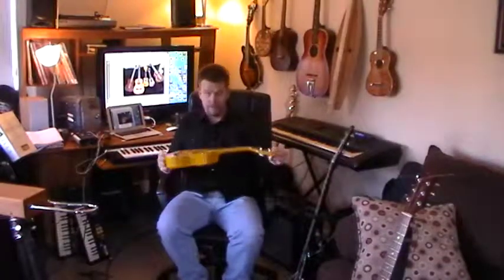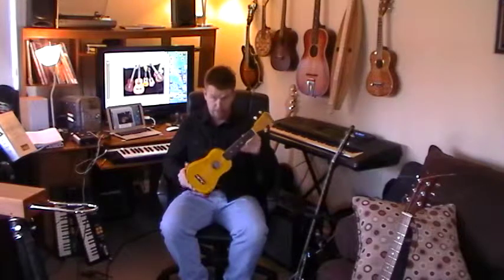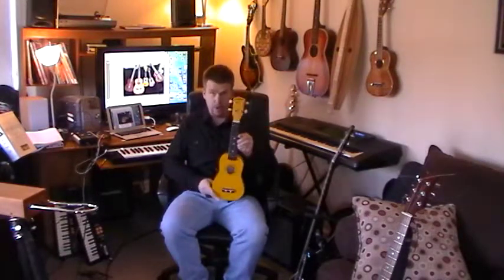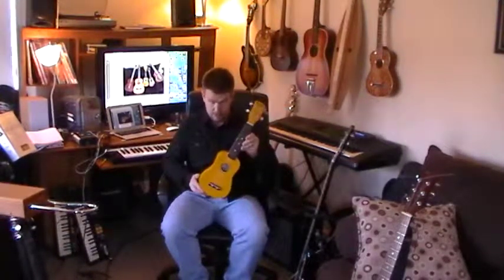On buying a ukulele. First of all, this is the most common size that we're all familiar with. From films, movies, cartoons of the past — the small soprano is what has that unique ukulele sound and it used to be the most popular.